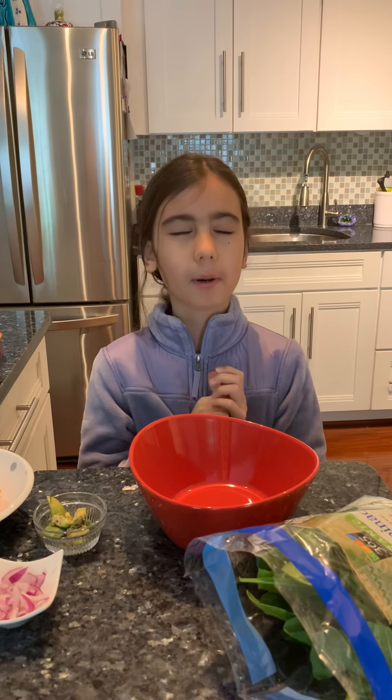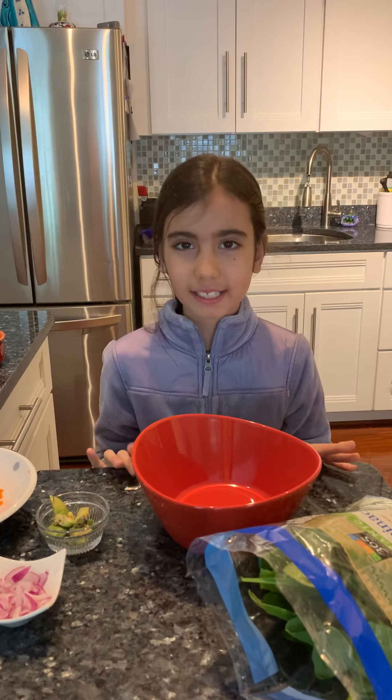Hi everyone! Today we are going to be making the most amazing salad and my secret sauce. I'm going to be sharing that recipe with you today.